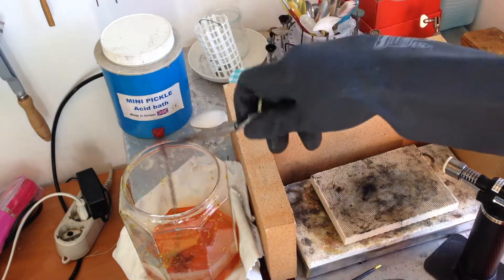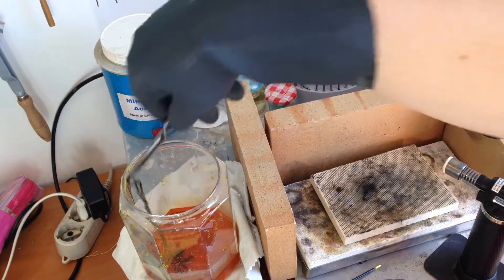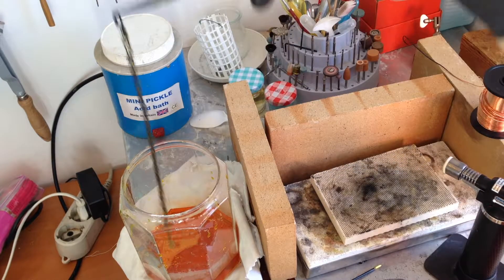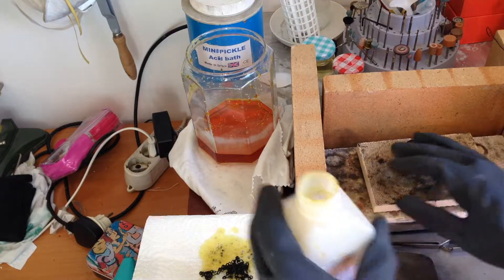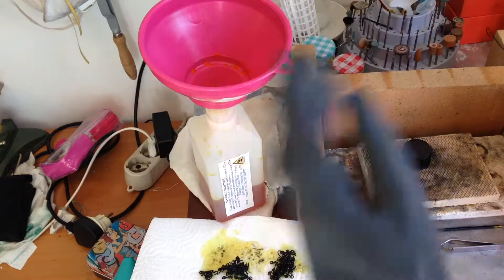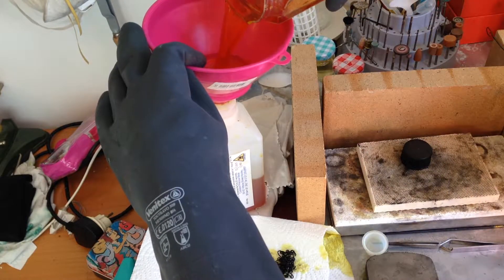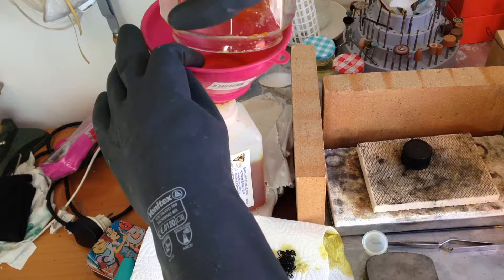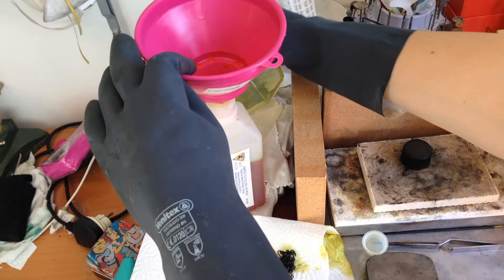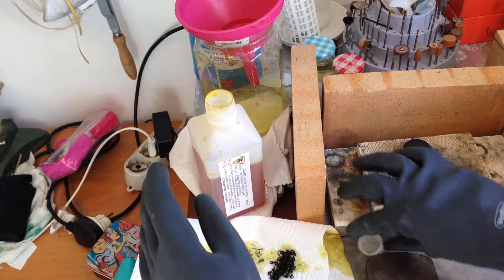Copper reacts with liver of sulfur very quickly — it turns black almost immediately, so I don't need a lot of time on this. And once I'm done, I just pour the rest back into the container. And like this, I don't waste as much solution as if I would dilute it.